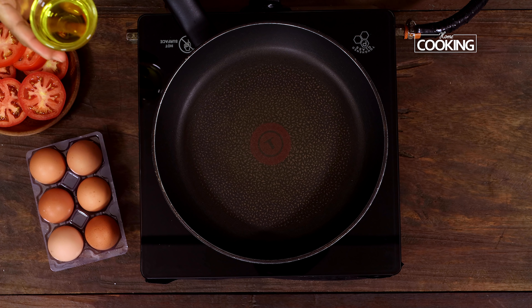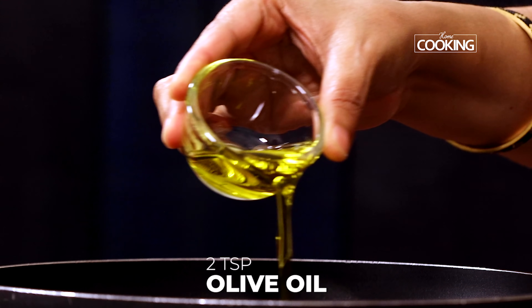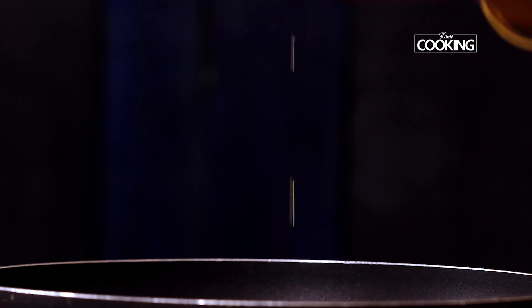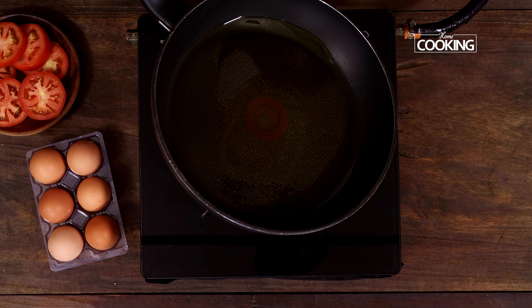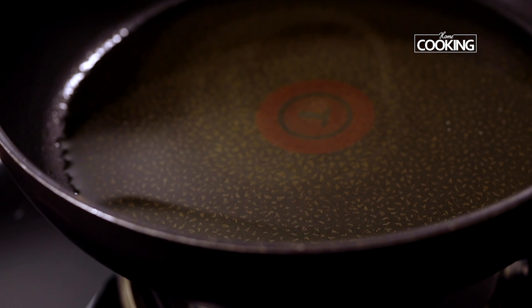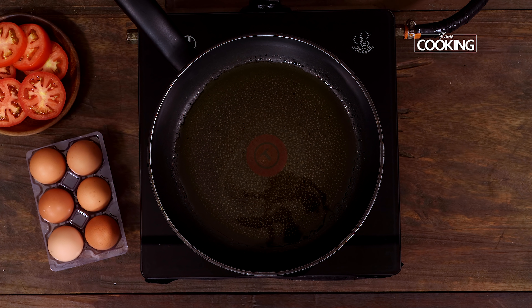Now let's make the egg pizza. Take a nice wide pan and add about two teaspoons of olive oil. If you don't have olive oil you can use regular cooking oil, but don't use anything very strong like coconut oil or sesame oil — just make sure it's something very light. We're going to cook this on low flame; once the pan is heated, make sure you cook the entire egg pizza on low flame.